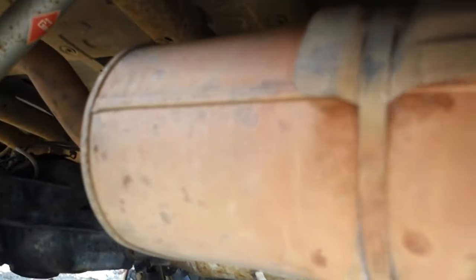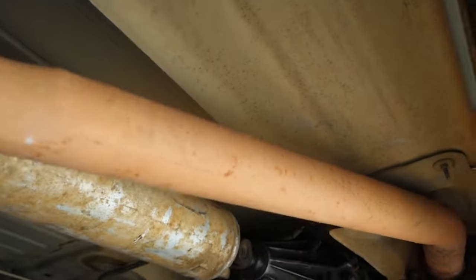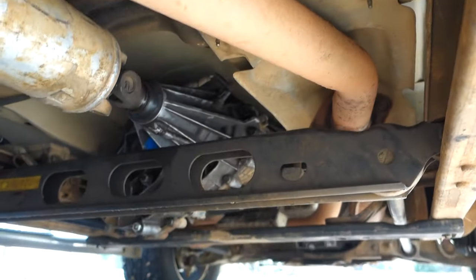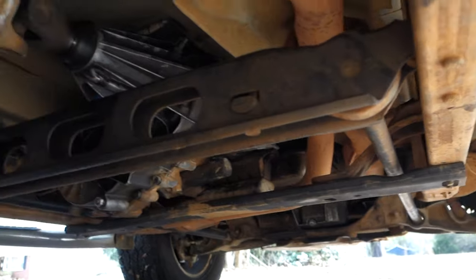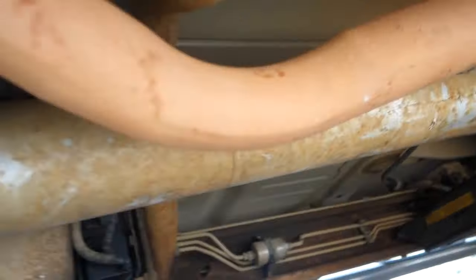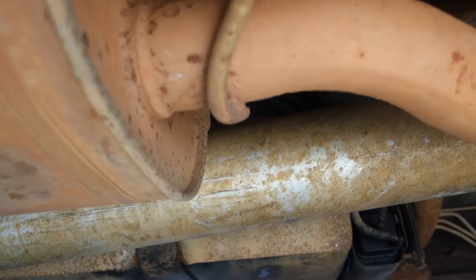Alright, now to the fun part. Now that you've got yourself under the vehicle — this is on the passenger side, right in front of the rear tire. This massive long thing right here is your muffler. And way up front are the converters, coming right off the manifolds. Not cutting those off yet, but I am going to cut those off once I share the rest of the plans for this thing. But we'll get this muffler off here first.